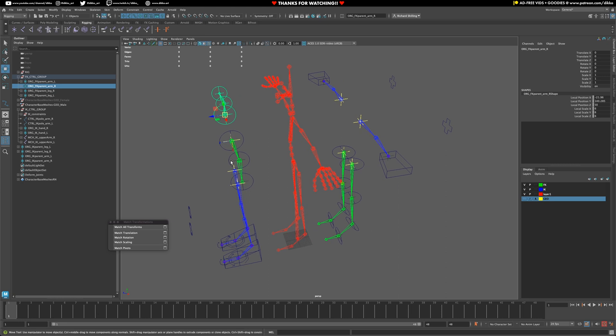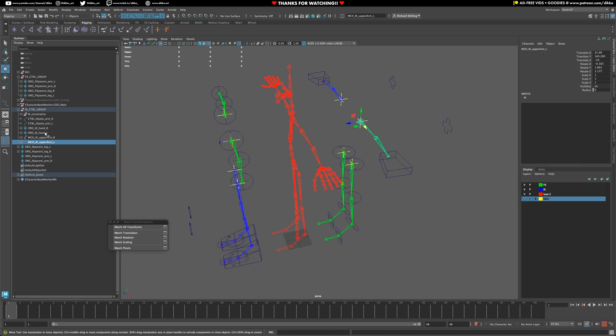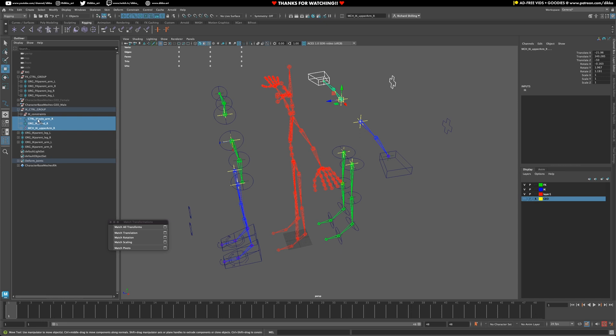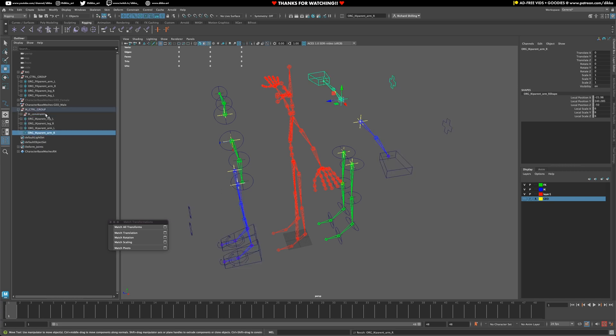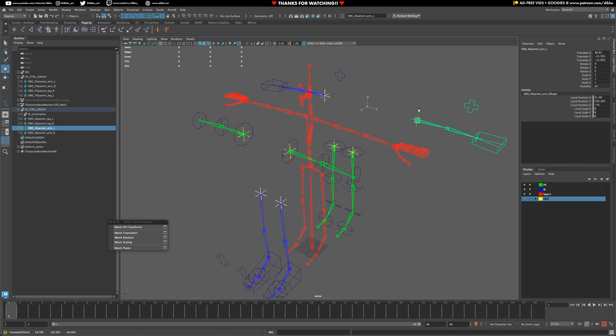Now we should be able to manipulate that as a whole — that's going great. Next thing to do is the IK arms. Grab the upper arm L, and we have to get the pole vector as well, so grab that too and put it into the parent arm L. Then grab the last three and put all of those into our control IK group. Now we have all of that set and working.